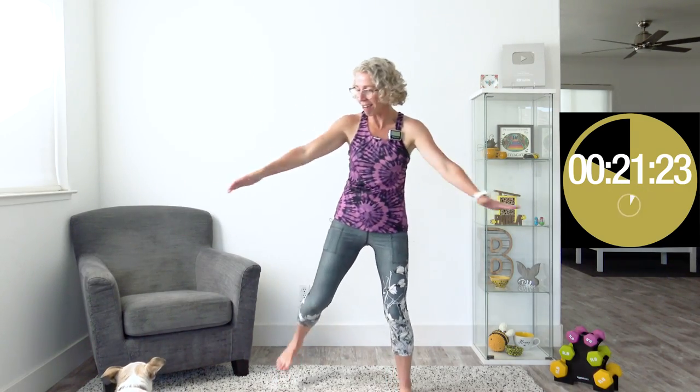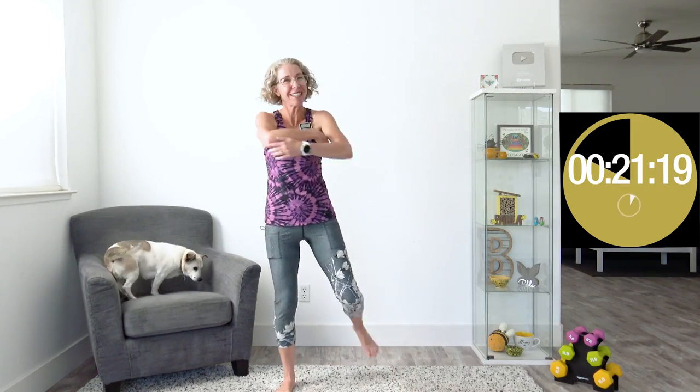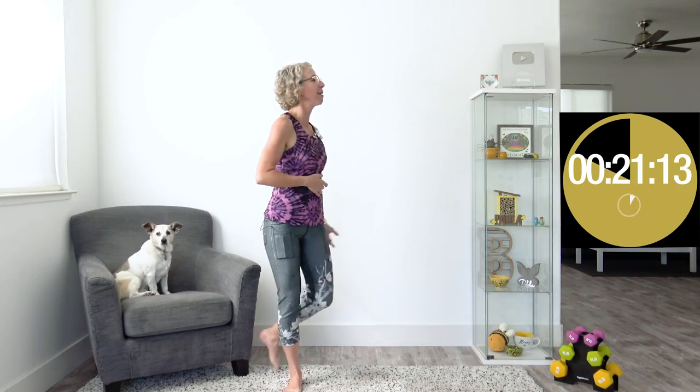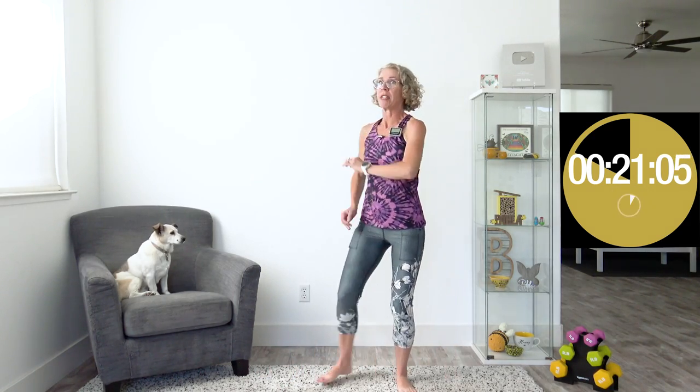I heard Blossom walking out here with her little clicky toes. I said, hi sweetheart, you want to come up in the chair? Let's go ahead and do some welcome to my homes — welcome to Blossom's home! I didn't think she was going to join our shenanigans today, but apparently she heard me talking. She was like, oh, is it time to exercise? She loves to come out and see my lady friends.